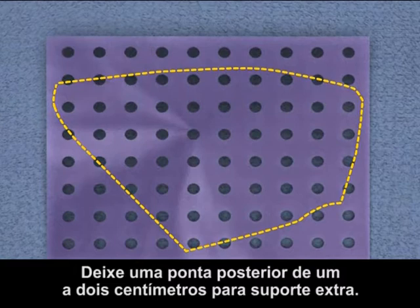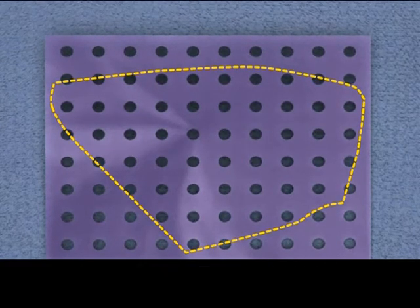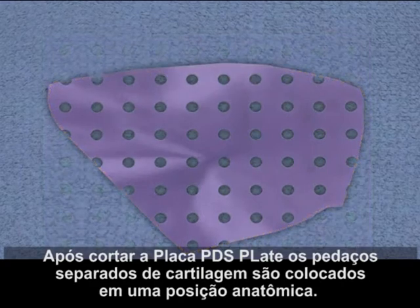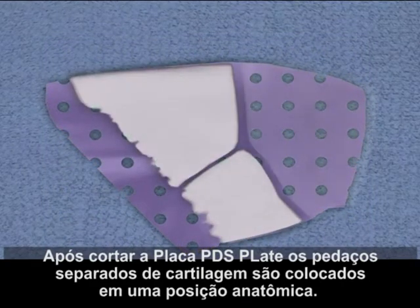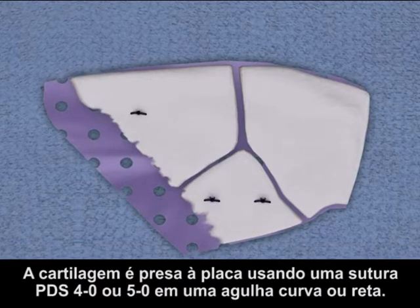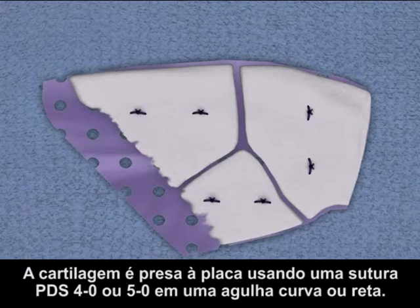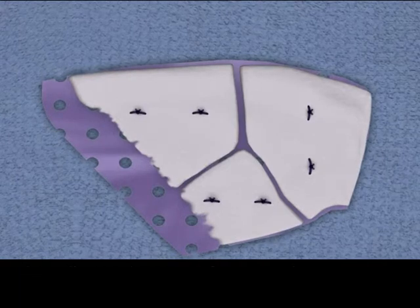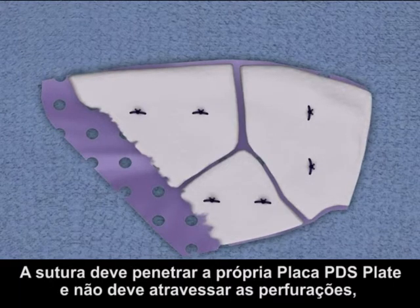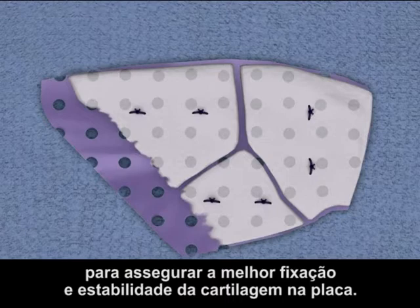Leave a one to two centimeter posterior tail for extra support. After the PDS Flexible Plate is trimmed, the separate pieces of cartilage are placed in an anatomical position. The cartilage is affixed to the plate using 4-O or 5-O PDS Suture on a curved or straight needle. The suture should penetrate the PDS Flexible Plate itself and should not pass through the perforation to ensure the best fixation or security of cartilage to the plate.